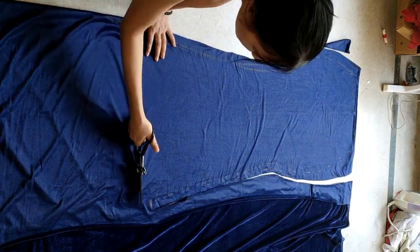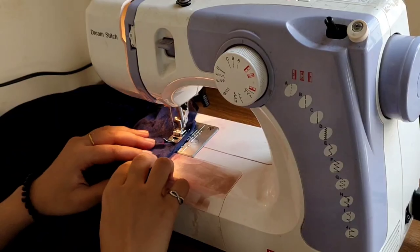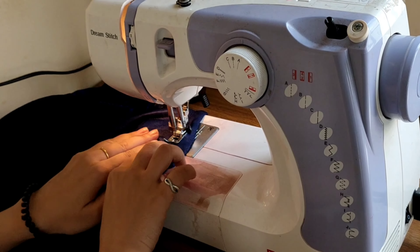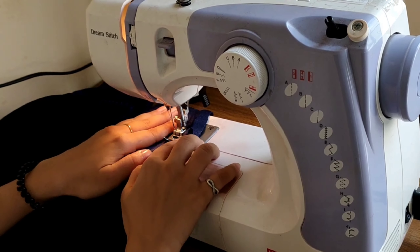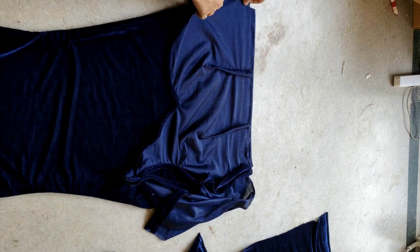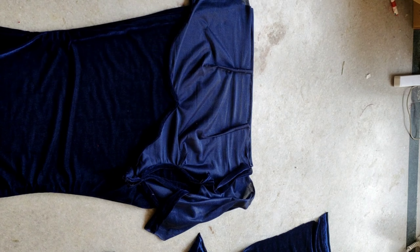Once I finish tracing all the guidelines, I will remove the skirt and start cutting the skirt with an allowance of 1 inch. My skirt is ready to stitch. I will stitch the side seam of the skirt and keep a little gap for the zip attachment. Both skirt and top are ready to attach — I will place both front sides facing each other and start stitching the waistline.